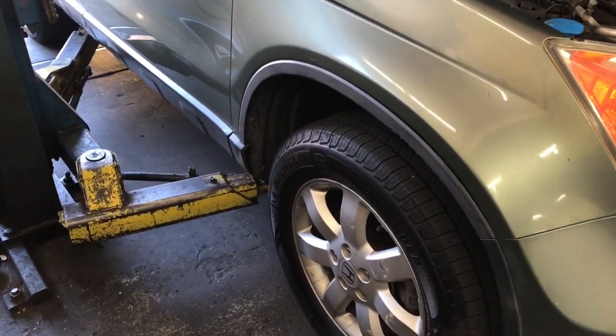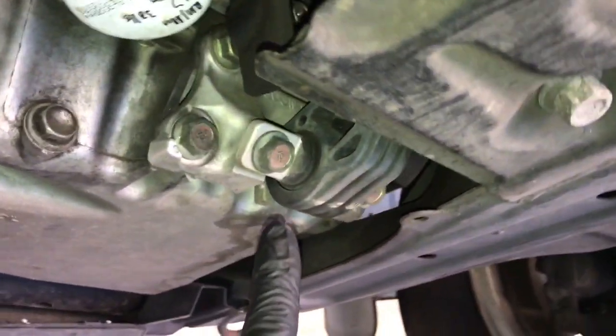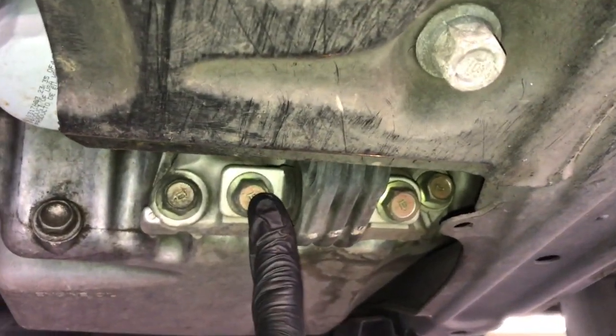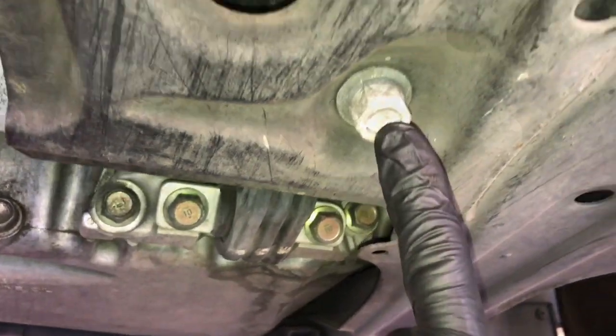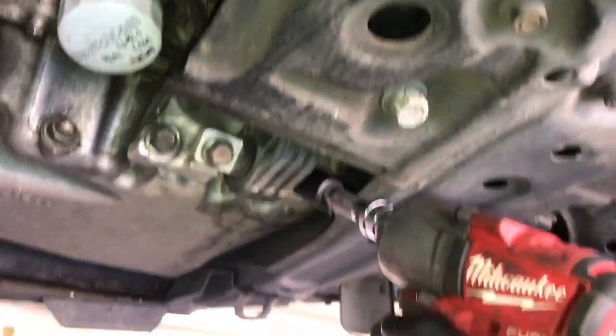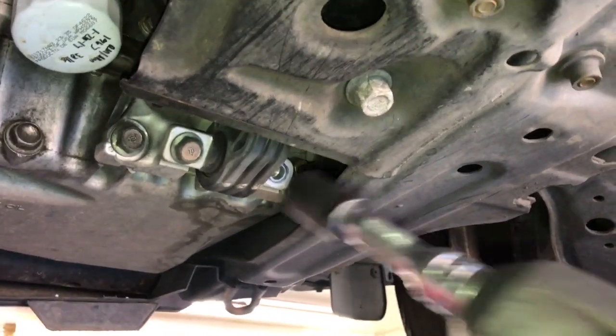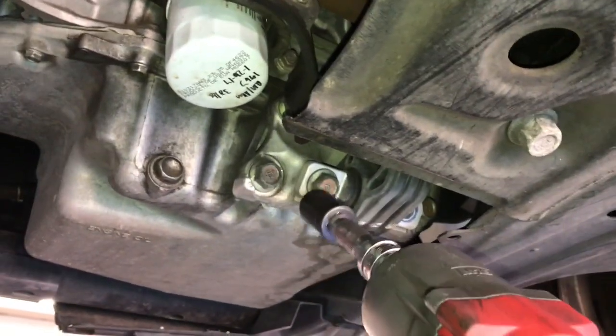Now we're going to lift the vehicle up. If you're doing this at home, use floor jacks and jack stands — get the front of the vehicle up as high as you can. Right next to the oil filter is the motor mount, or torque mount. We're going to remove the three bolts, starting with the two 17 millimeter bolts here, using the Milwaukee mid torque again to make quick work of that.